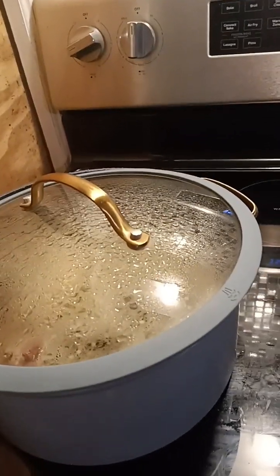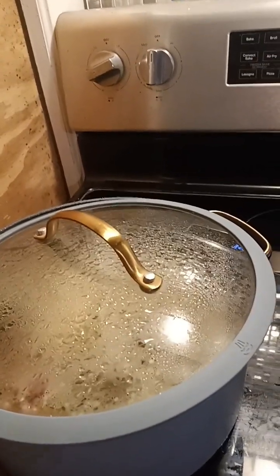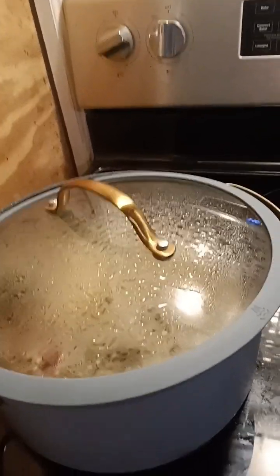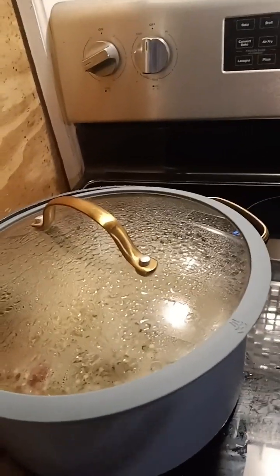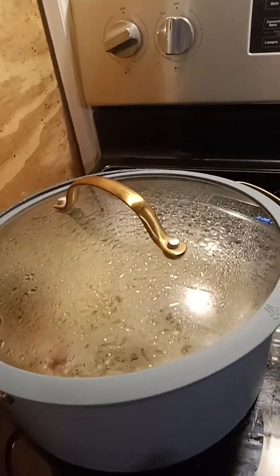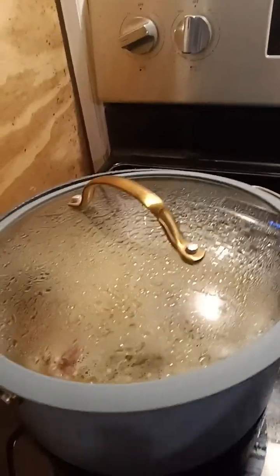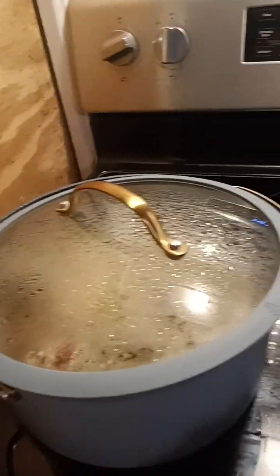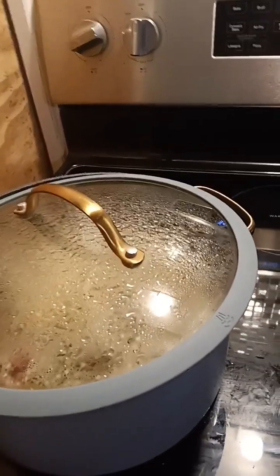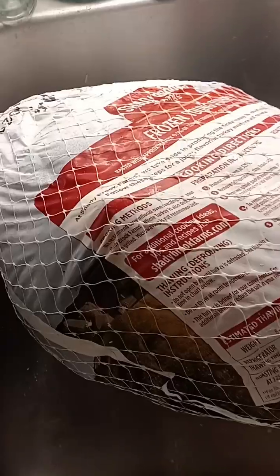I got two turkeys because it was such a good deal at Food Lion. If you spend $35, you're going to spend more than that on your sides for dinner anyway, and you get up to two turkeys at a discounted price. With an MVP card, these turkeys were not five bucks — one is 14 pounds and the other's about nine. A friend of mine is going to fry one of them and the other one I'm going to bake in my oven because my girls like traditional Thanksgiving food.